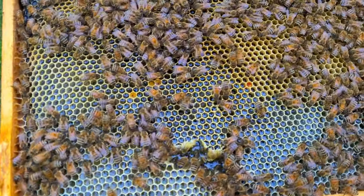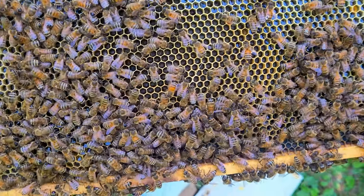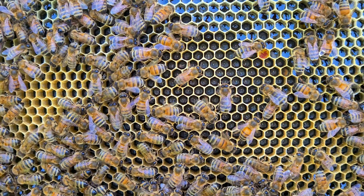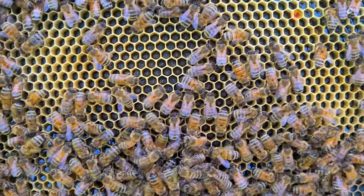And I see eggs! Hopefully you can see that — right there, all those little grains of rice inside the honeycomb cells, those are eggs. Those are baby bees. So obviously the queen is around; hopefully we can find her and show her to you.